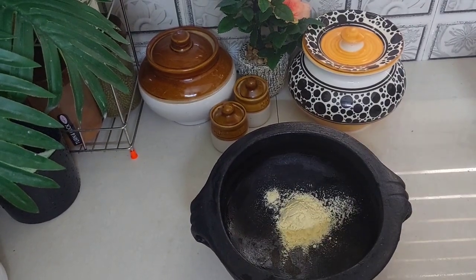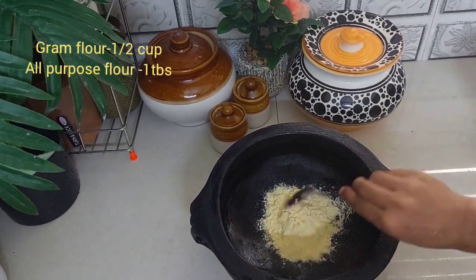Hello, As-salamu alaykum. I am making a recipe here. This is how I am doing this.